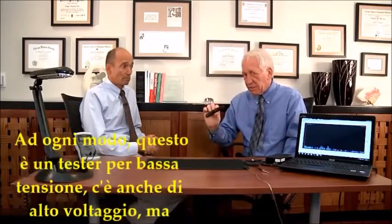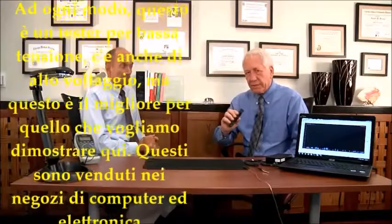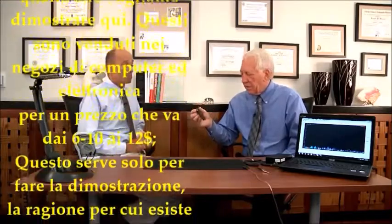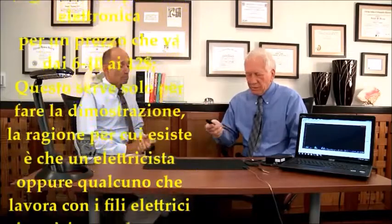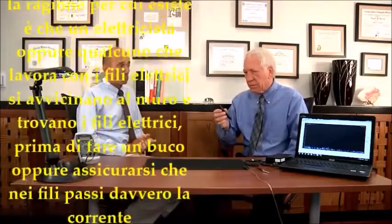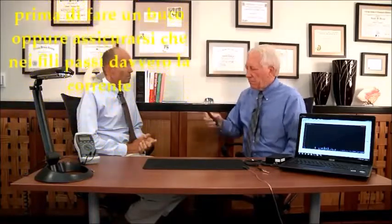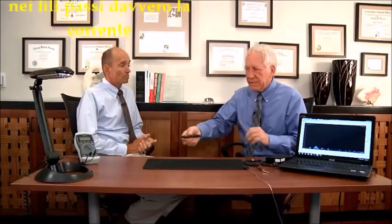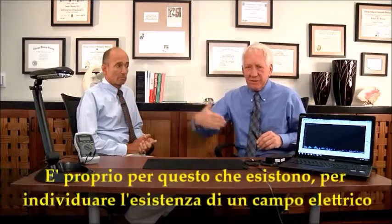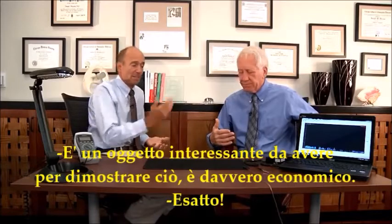This is called a low voltage electric field detector. The low voltage version works best for what we're trying to identify here. These are sold in hardware stores and electronics stores, usually running six to twelve dollars. They're used by electricians to identify where wires are in a wall and to confirm that a wire is energized before drilling holes. So all they're really for is to identify that an electric field exists — it's an interesting and inexpensive gadget to demonstrate this yourself.